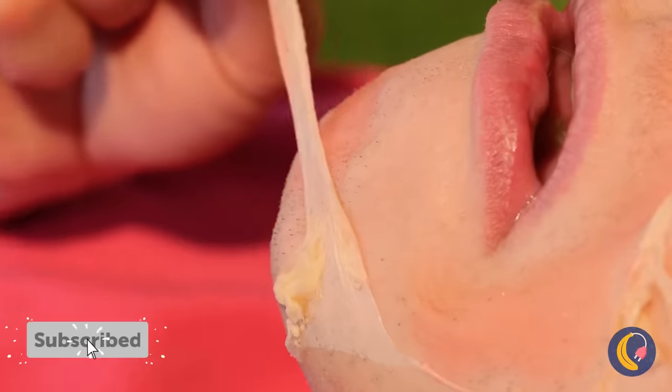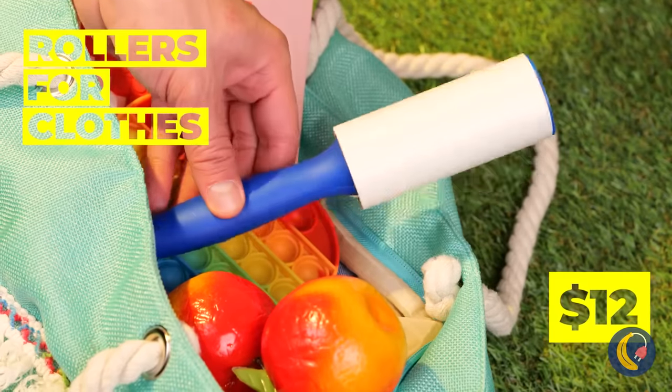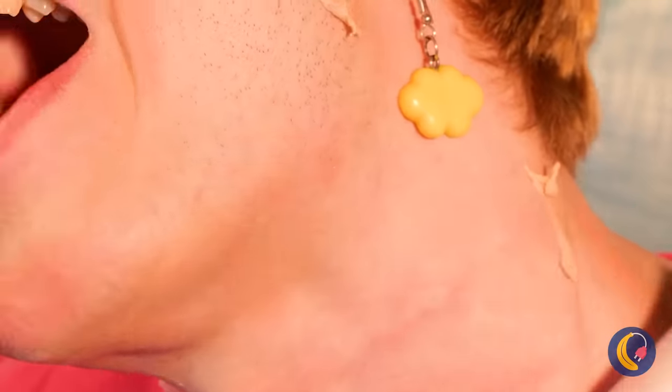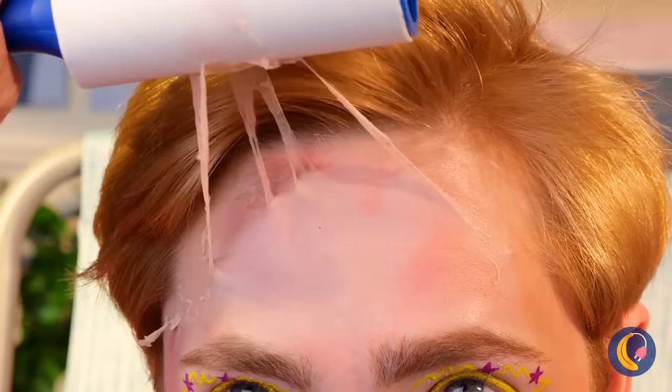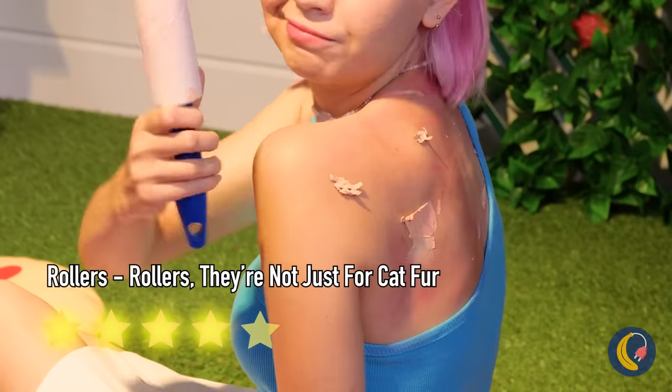And this is why you should always remember to add sunblock. Some moisturizer can go a long way too. Maybe this roller can help smooth things over. It'll take care of all that dead skin without having to buy special fish. A good idea is always worth sharing.